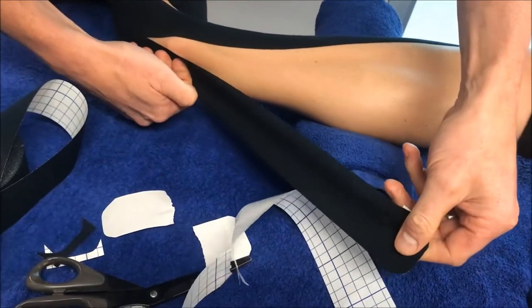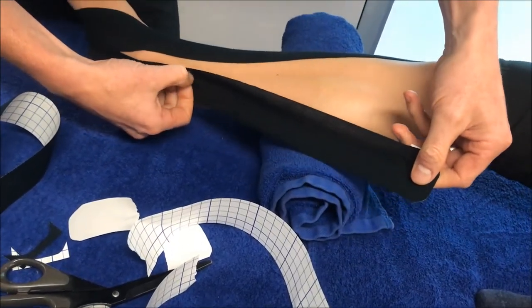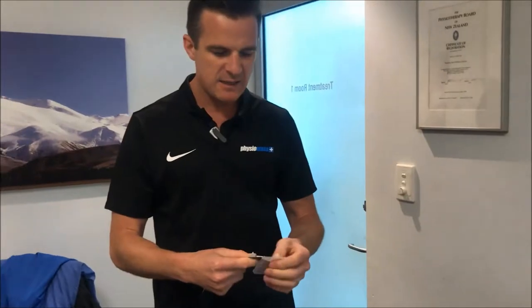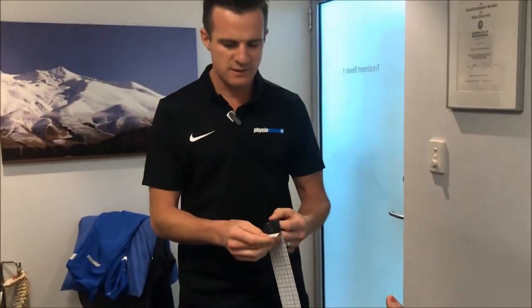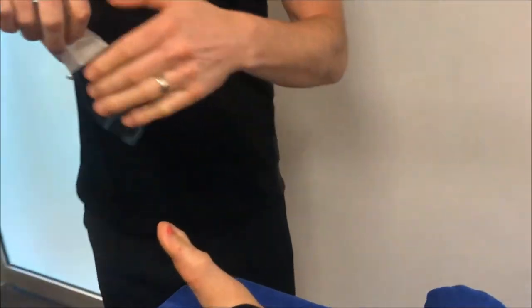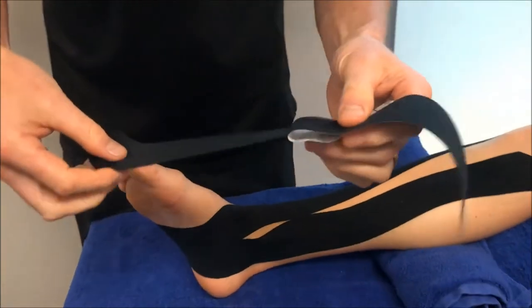A bit of a stretch, not too much, because we're just aiming for muscle activation through here. Kinesio is a lot nicer than having rigid tape — the rigid tape just doesn't allow enough movement, and we want the person to move but still be supported. So this is the good stuff.